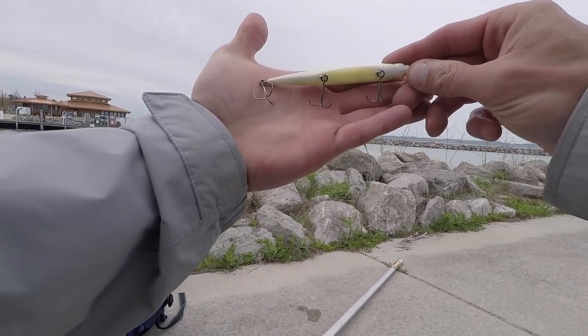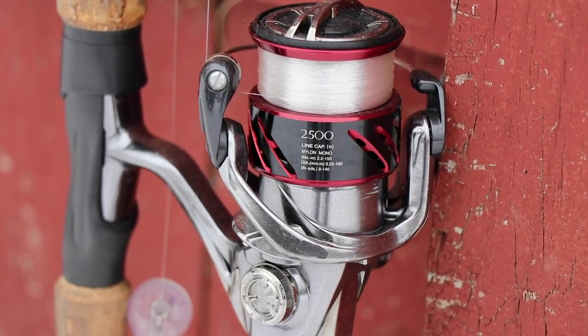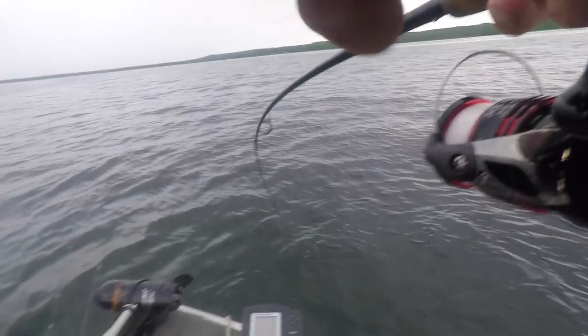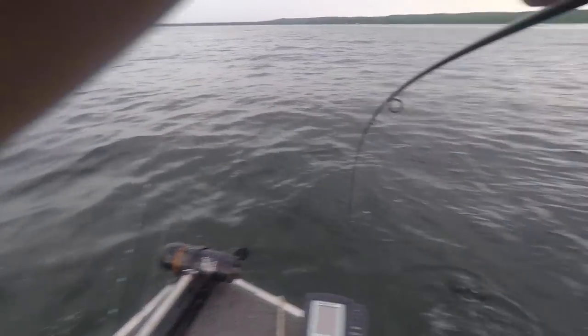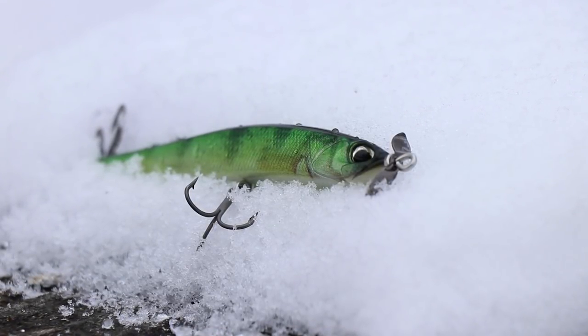I like to throw a lot of jerkbaits on that setup — the Megabass Vision 110 and the Megabass Vision 110 Plus One. The other main spinning setup you'll see me use is the third-generation Shimano Stratic CI4+ paired with the Shimano X-Age. I keep most of my jerkbaits and tubes on the second-generation Stratic, and hard baits or all-purpose setups on the X-Age and third-gen Stratic.